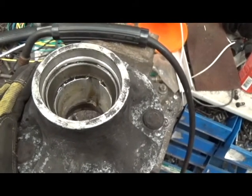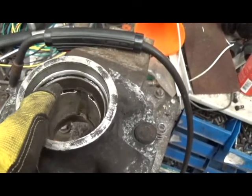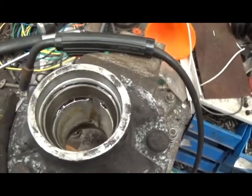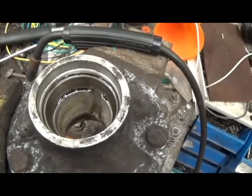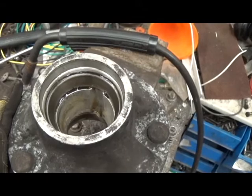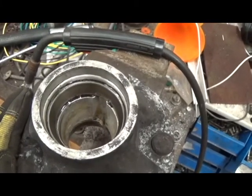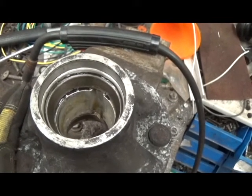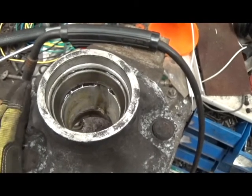So instead of just hammering these races out, I'm going to use my MIG welder and weld a bead on this race all the way around. The weld goes on very hot, and as it cools it will contract, squeezing the race in a little bit and making it a less tight fit with the aluminum. When I hammer it out, it's going to deform the aluminum less than normal, helping preserve the hub.